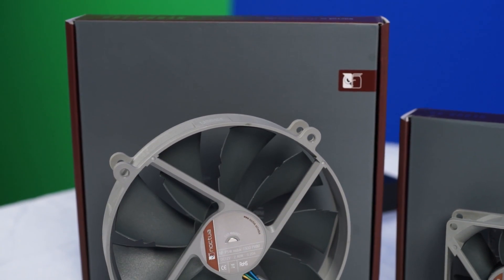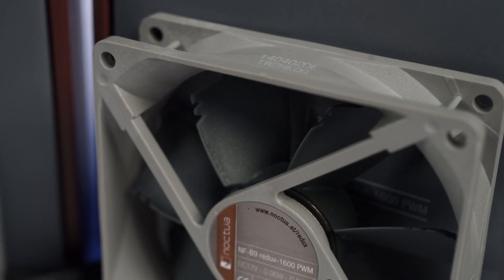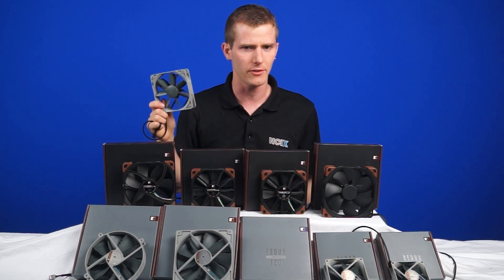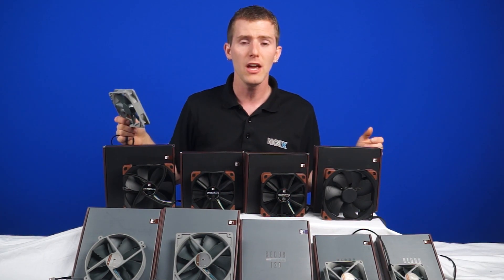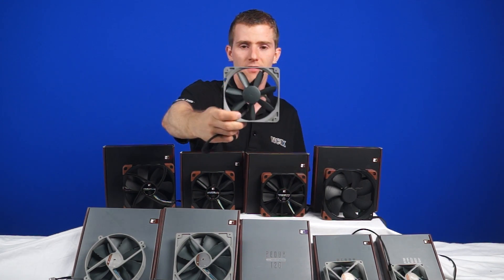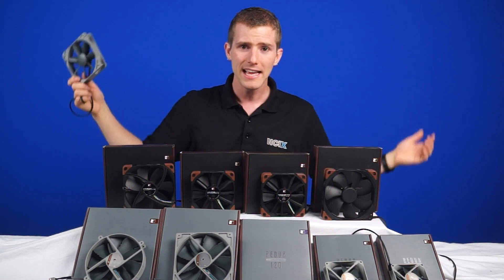Next up we've got the Redux model lineup. These ones come in a two-tone grayish gray color scheme. It's available in P14R, P14S, S12, B9, and R8. You don't get the latest technology with the Redux series or their best possible fans, but you do get at least one fan in each of the main sizes, for a little bit cheaper than a traditional Noctua fan. And you get this look, which might still not really go with anything in your case, but is at least an improvement over the old brown and tan.